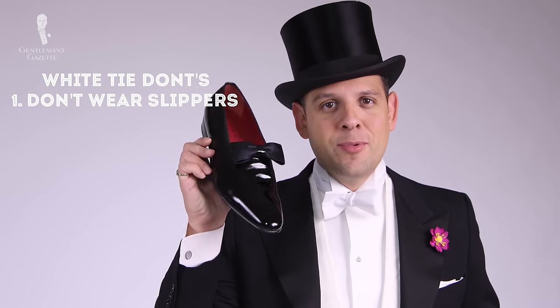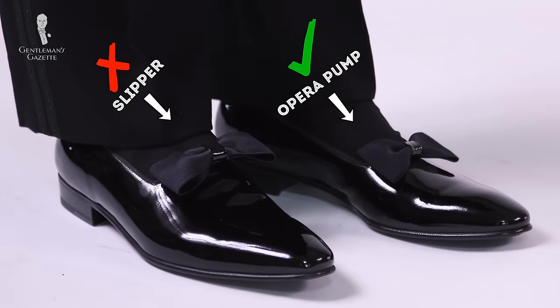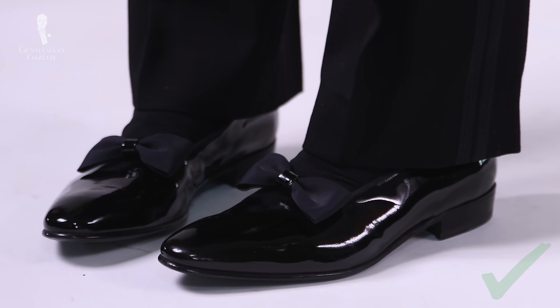First, let's discuss white tie don'ts. One: don't wear slippers. They may look very similar to opera pumps, also known as court shoes, and they have a bow and are made out of patent leather. The difference between slippers and opera pumps is the vamp — on slippers it comes up all the way, on an opera pump it's much further down. You want opera pumps with a deep cutout so you can see your nice silk socks.